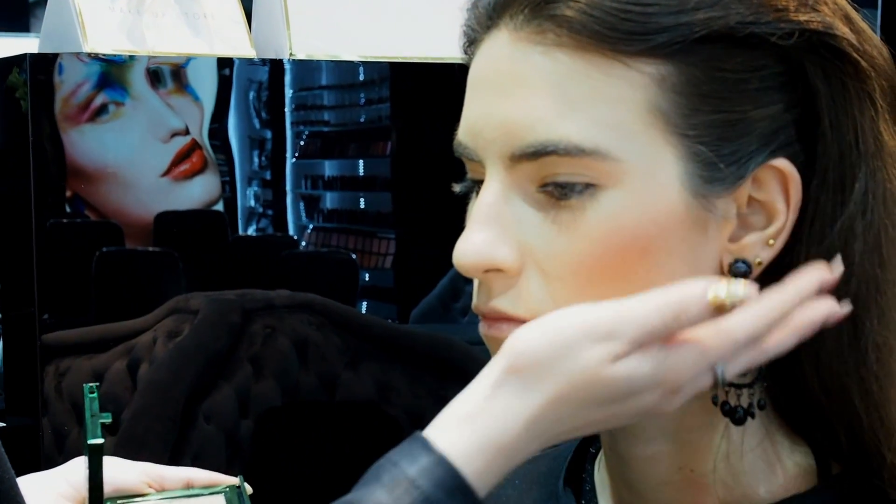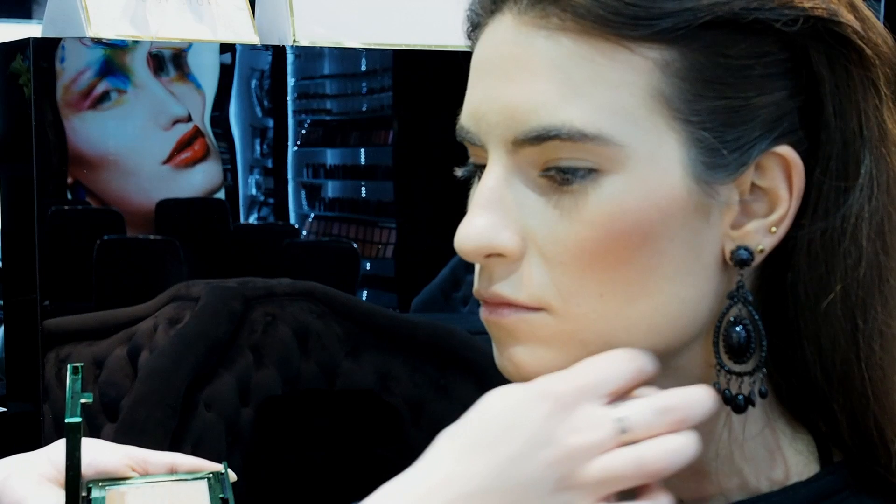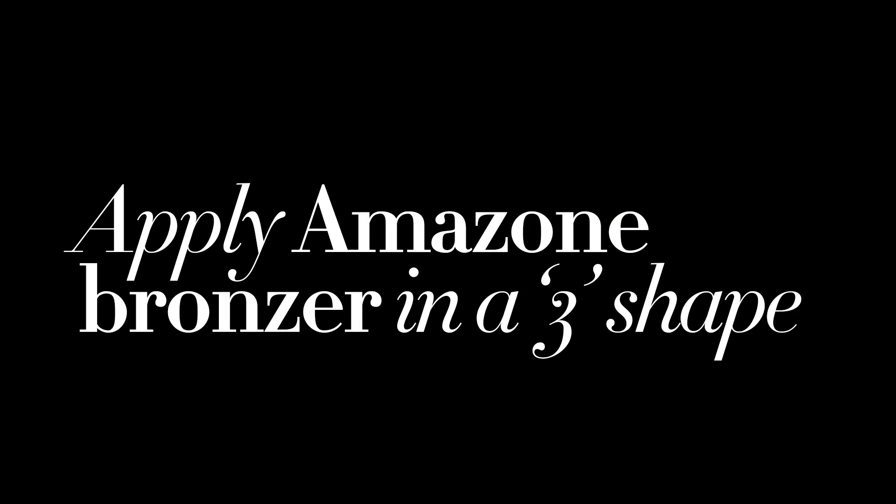I'm going to apply this in the forehead, under her cheekbones, and also under her jawline, to get the sun-kissed skin.